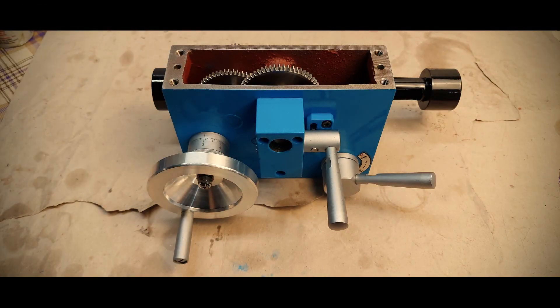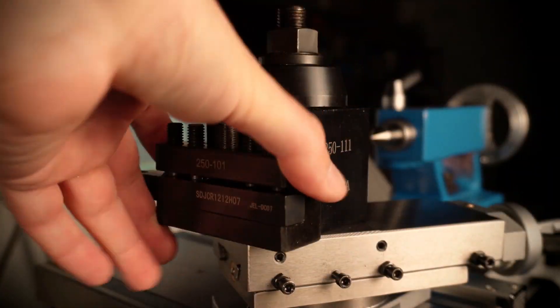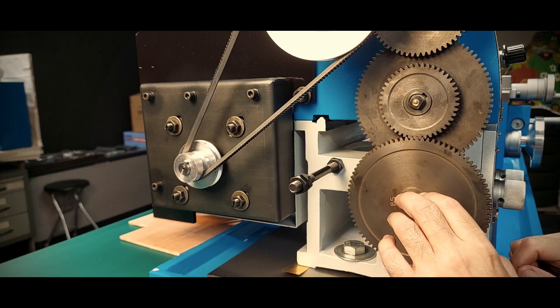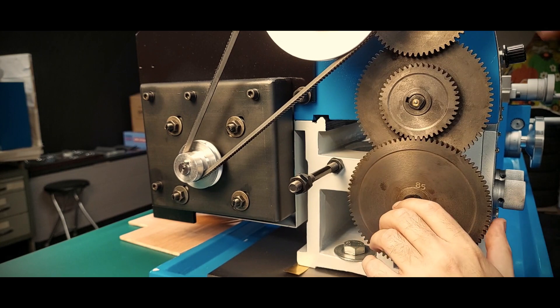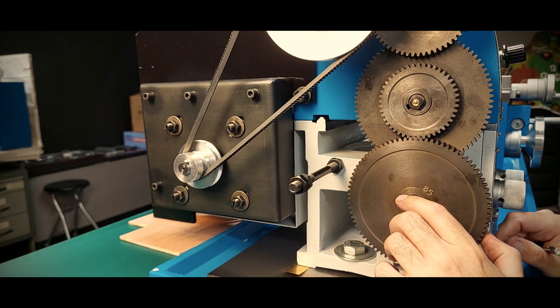So I went ahead and rebuilt the apron, the cross slide, the new tool post, and the gearbox. Looking forward to that cut. After that, I quickly deburred the change gears just to make sure they went in and out easily, and then moved on to the chuck. Speaking of change gears, I need to go over them again — they have too much play and make too much noise. That's another thing to do.